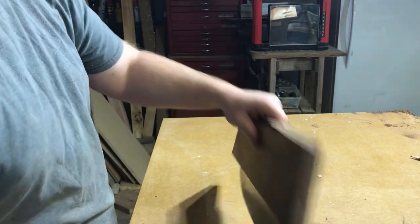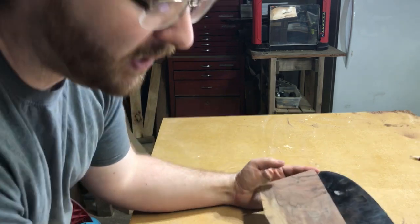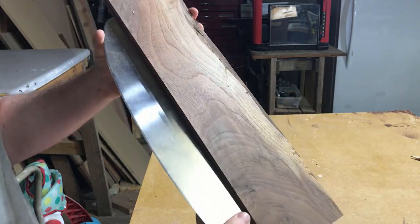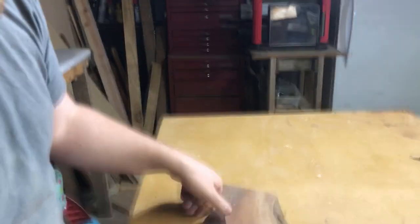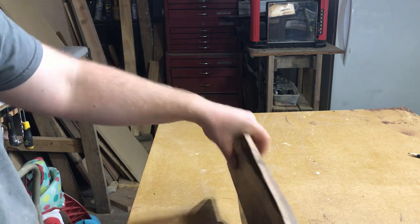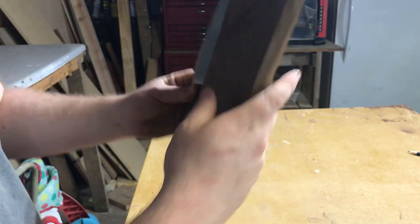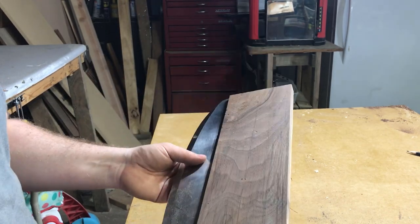It slides out just a little bit if I shake it, but it almost stays in there by friction alone. I'm happy with the depth and I do like being able to see that blade come out on the end. I'm going to go to the other end and cut it off flush, then rip it down a little bit on the table saw because it's too tall right there. After that we're going to start rounding over some edges and making this thing look nice and pretty.